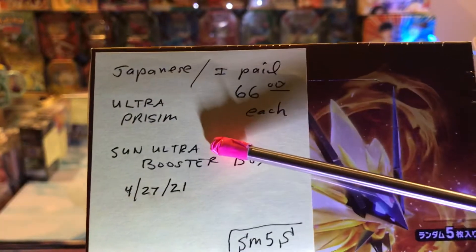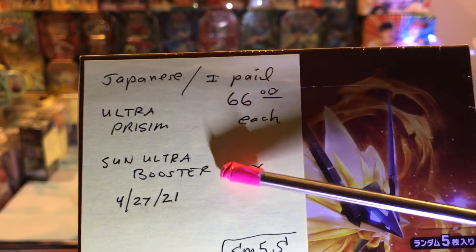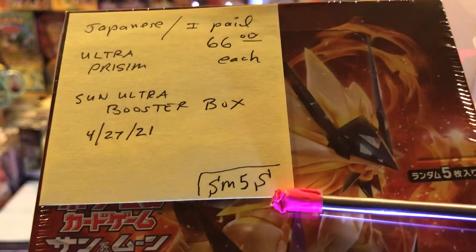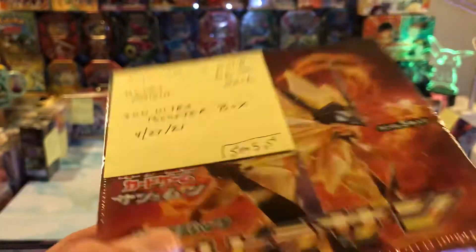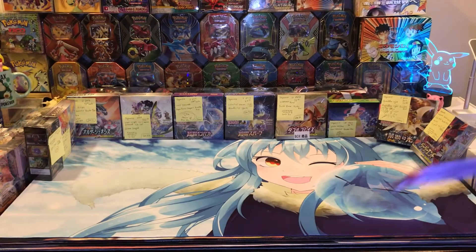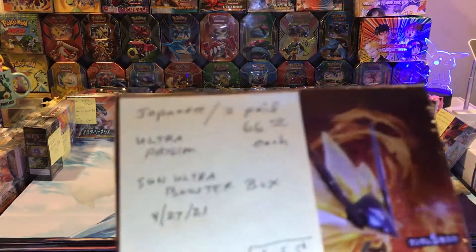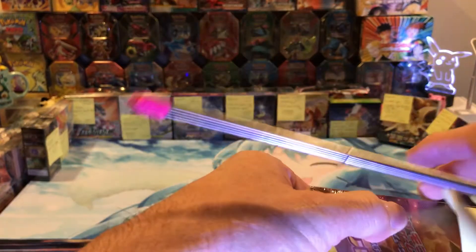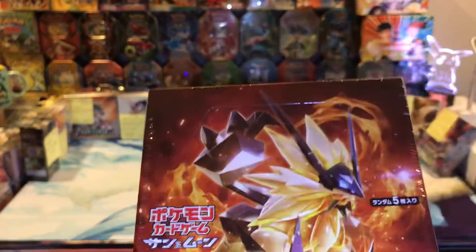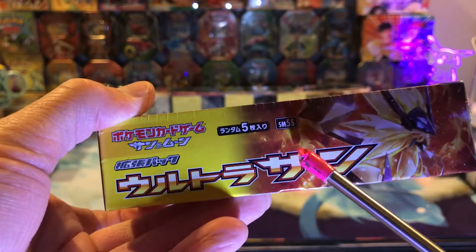This one here is called — it's part of the Ultra Prism time frame. It's called the Sun Ultra Booster Box, and it has a code on it: SM5S, right here. They only have five cards per pack. The packs are really thin — like dollar-pack thin. See how thin that is? Very thin because they only have five cards. Here's what the box looks like. I put sticky notes on so I can keep track of stuff because I can't read Japanese. The artwork's nice. You've got to go by the code.